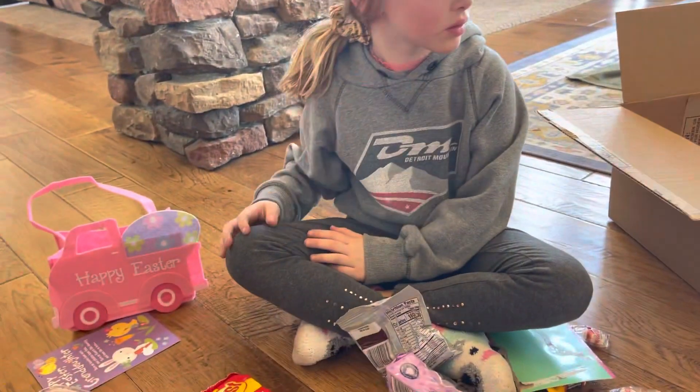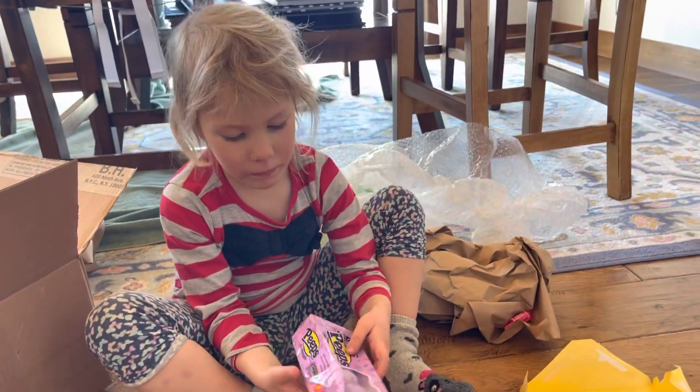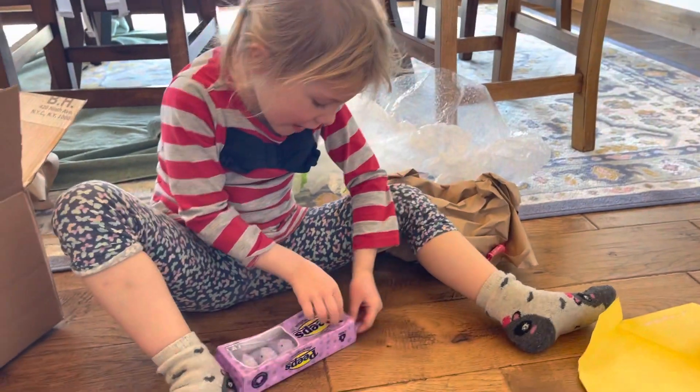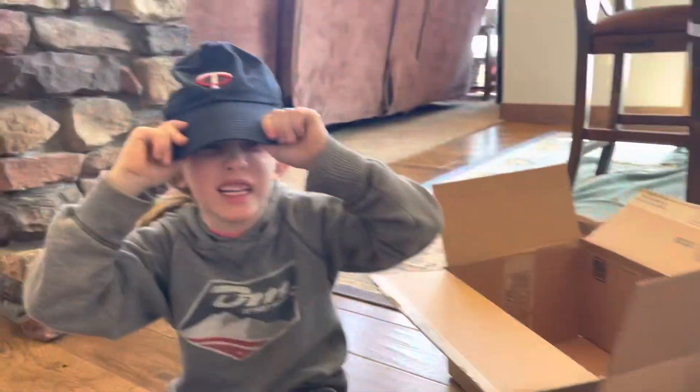Can I have one peep? You want one peep? Can I open these? Yes, you can. This is Grandpa Trey's — the best Grandpa ever. This is the best candy ever!